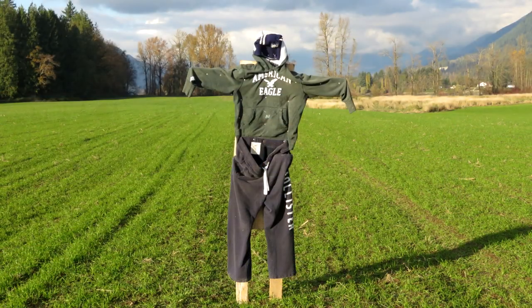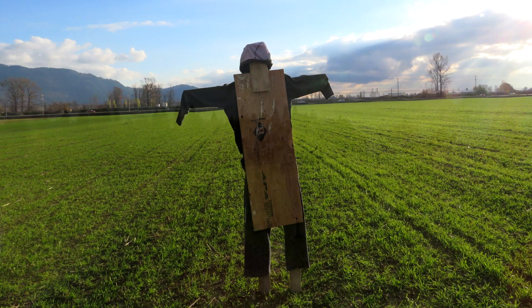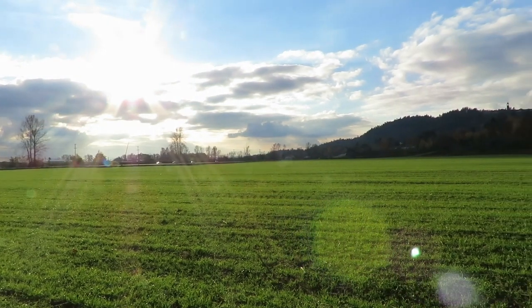He also made up some little scarecrows, and now in the last two and a half to three weeks the geese have not been back. When they fly in now, they think that same guy is still there with the bangers, so they've been trying to find a different location to feed. A lot of the wheat now looks extremely good.